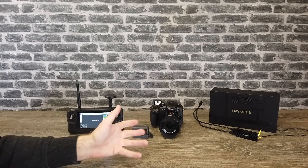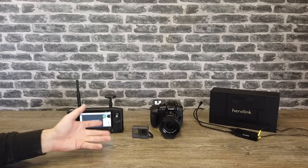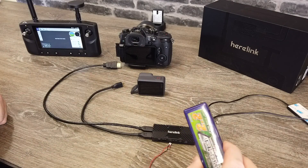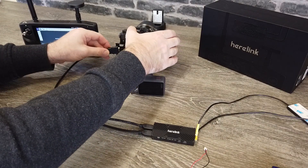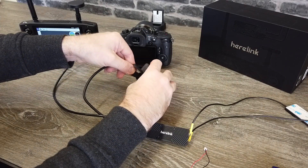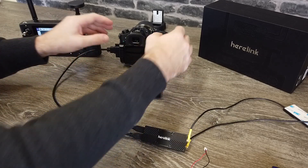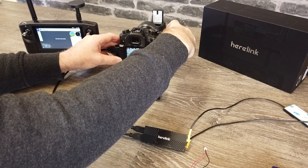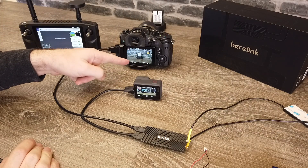Next we're going to connect each camera up to the Hearlink system — that is very straightforward. Simply HDMI in on both cameras and then we'll take a look at it on the Hearlink system and show you switching between the cameras and what settings you need to use. So the first thing is to plug in the full size HDMI to the side of the GH5, and on the GoPro the micro HDMI port is under the side — just plug that in. Then we turn each camera on. I'm focusing the GH5 on that battery, so I've got the Panasonic looking at that battery in the background and my GoPro looking at the screen of the GH5.